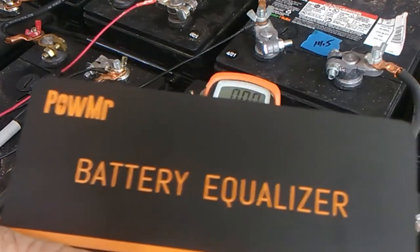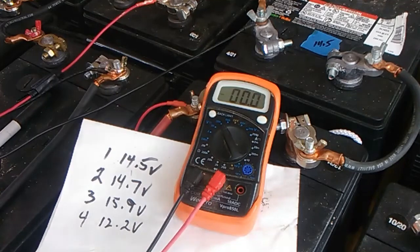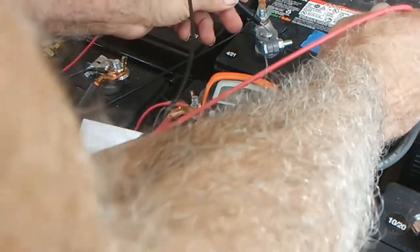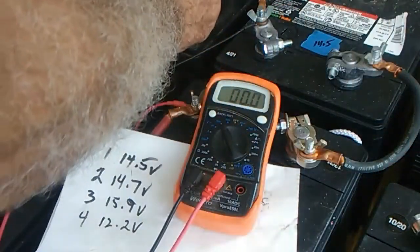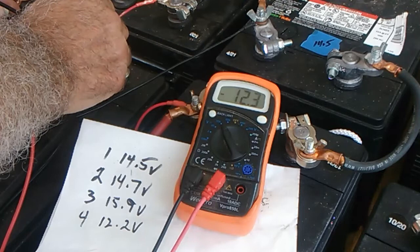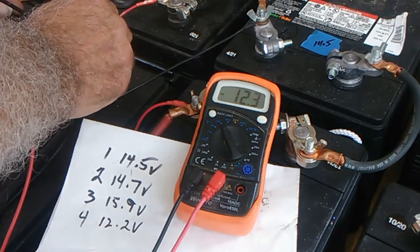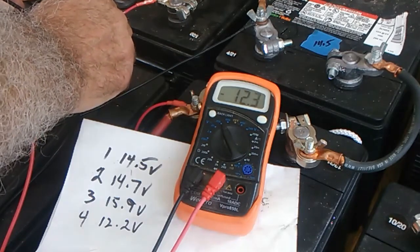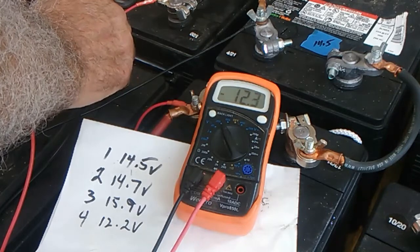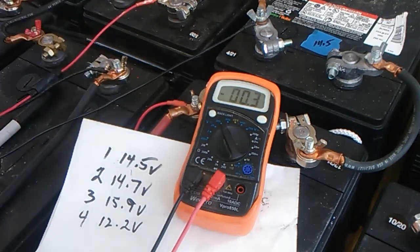I've already tested the voltages and got them written down on paper, so I'll go through them and show you what I got. Battery number one: 14.5 volts. Battery number two: 14.7 volts. Battery number three: 15.9 volts. And this one here is really low at 12.2 volts. This battery bank is pretty near fully charged, so this one probably has a weak cell in it. What the battery equalizer can do for a battery with a weak cell is questionable, but we'll find out. I'm going to get this all hooked up, come back later in the video, retest it, and see what happened — so stay tuned.